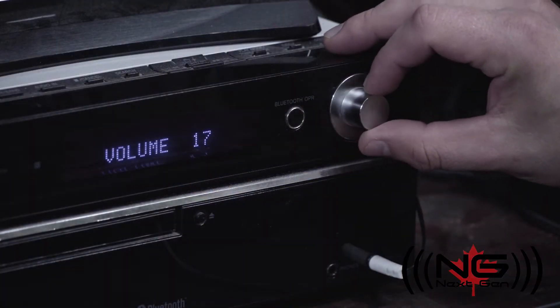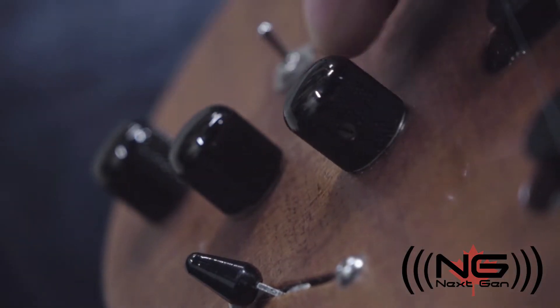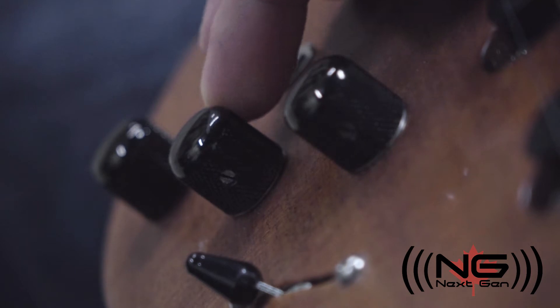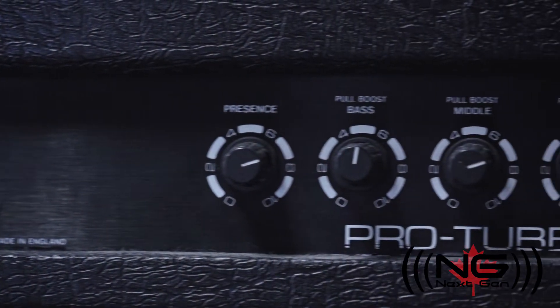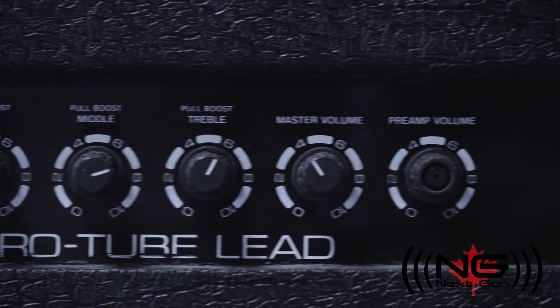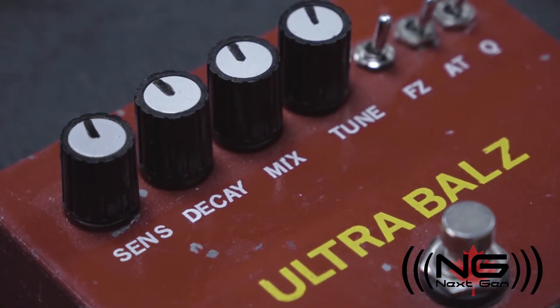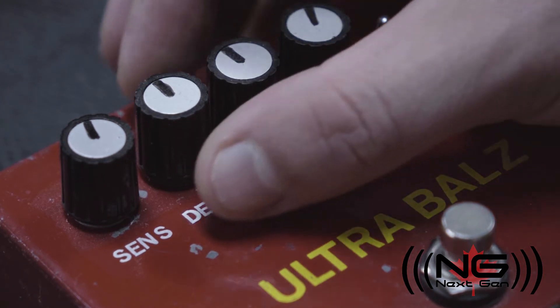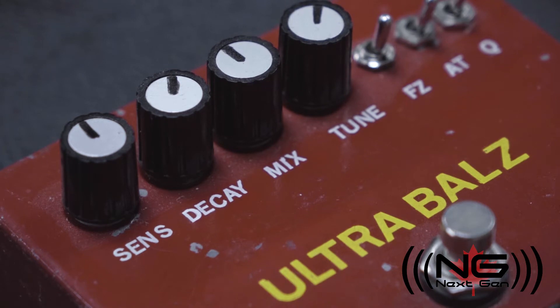Potentiometers are commonly used to control electrical devices. In guitars, they are used as volume and tone controls. In amps, they are used to control a variety of features — volume, bass, mid, and treble are great examples. They are also used in a wide assortment of pedals to control almost anything you can think of. Let's open some up and see how they work.